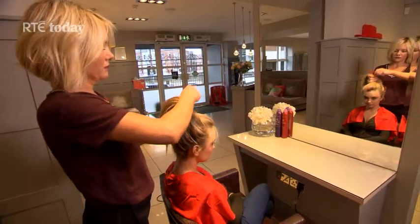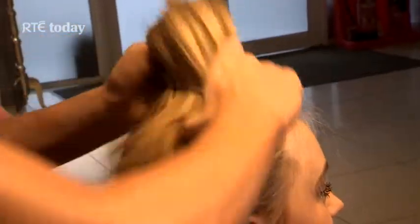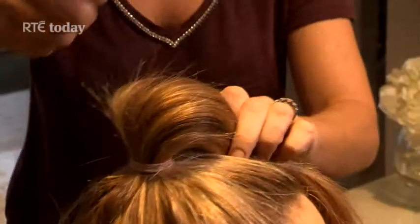Step 1: tie hair up into a nice tight ponytail at the top of the head. Step 2: bring the whole ponytail forward onto the forehead and clip down with bobby pins about two inches back from the hairline.